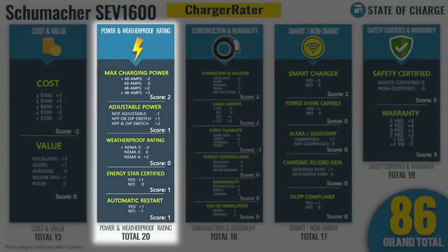In power and weatherproof rating: two extra points for being a 50-amp charger, one point for adjustable power via dip switch — it would get two points if you could also adjust through the app. No extra points for NEMA 3 weatherproof rating, one point for Energy Star certification, one point for passing the automatic restart test. Finishes the power and weatherproof category with 20 points.